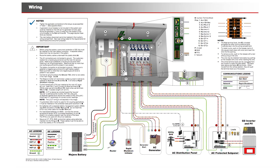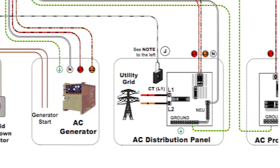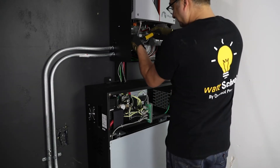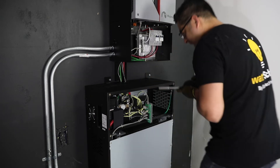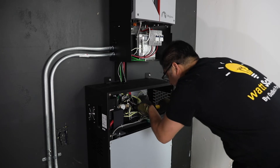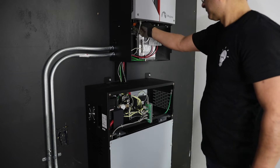Ensure all AC circuits in the protective loads panel are in the off position. Ensure all AC input feeds to the inverter's wiring compartment are disconnected at each source. Re-check all three battery connections including the inverter's grounding and BMS CAN communications cable are secured, torqued, and have proper color coordination polarity. Note: reverse polarity will cause equipment damage.